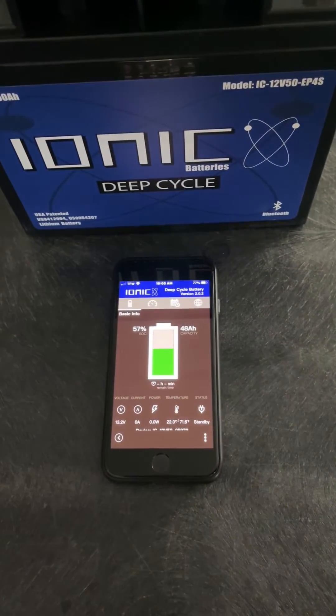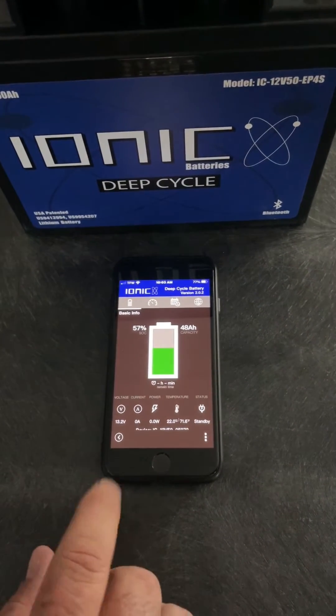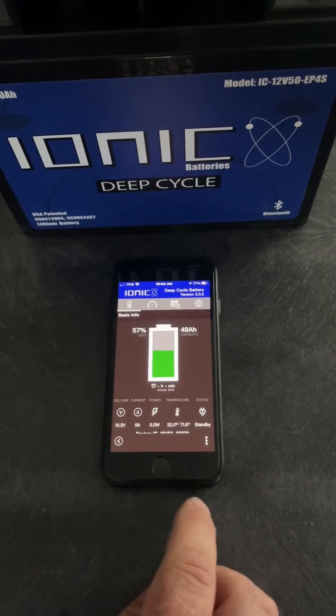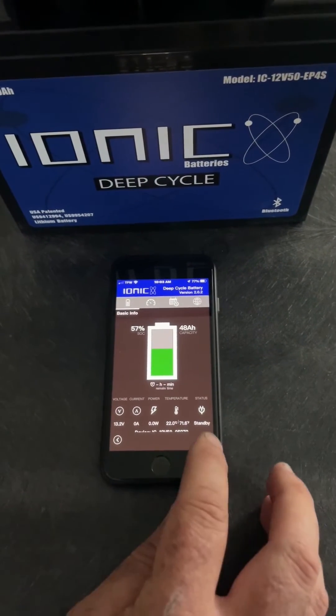Now that it's connected, you can see the volts, the amps, the watts, the temperature, and a contact us.